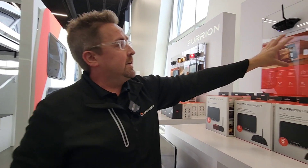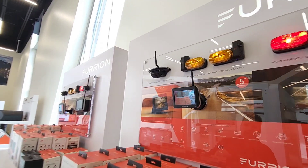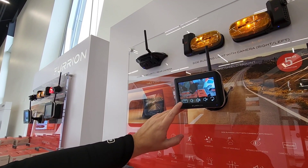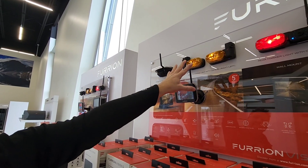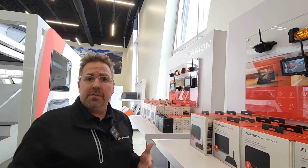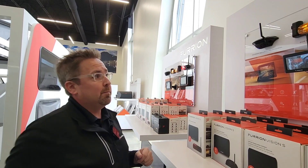Everything for the most part comes paired out of the box. The 5-inch is up to a four-camera system. If you want to select one camera, just click — it is a touchscreen unit. If you want to view all four, it shows all of them. Side cameras can also be connected to your turn signal, so if you turn your right turn signal on it automatically activates that camera, and the left side works the same way.